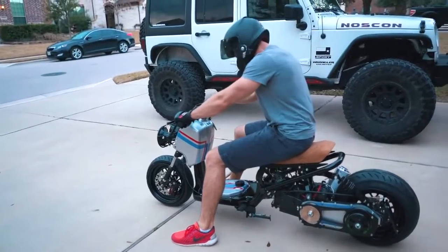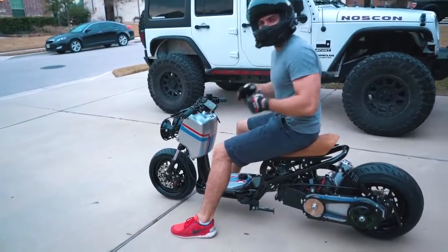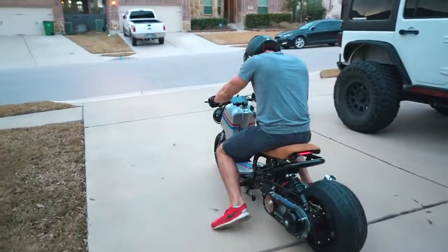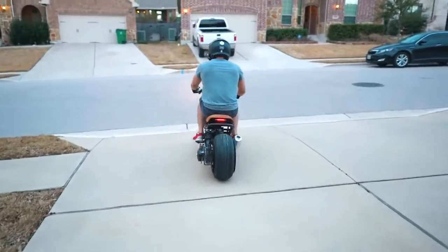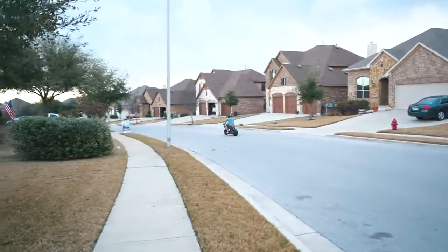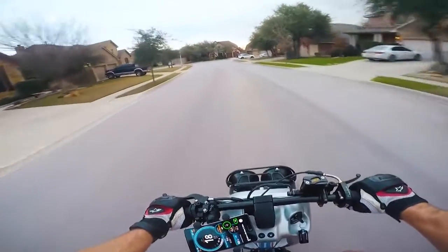Dude, I'm nervous. I keep forgetting that there's no clutch. Wish me luck. Holy crap. Oh my gosh. Okay, this is going to take a lot of getting used to. This feels weird. I should go chase that guy down.